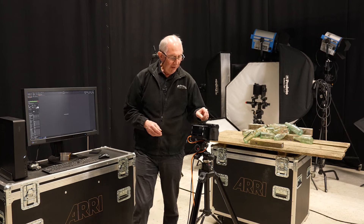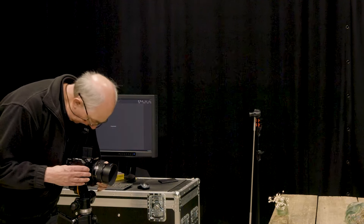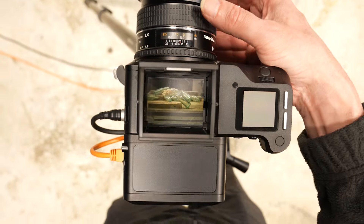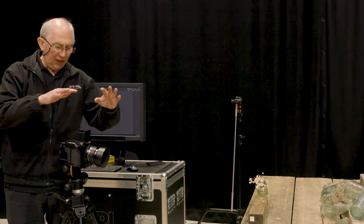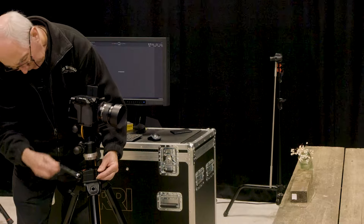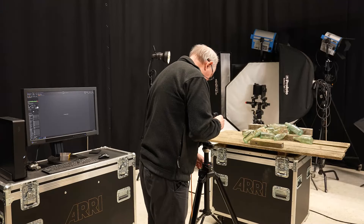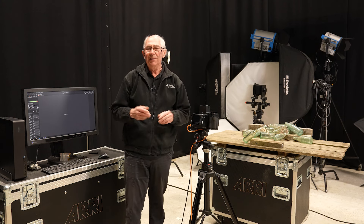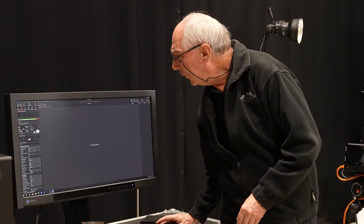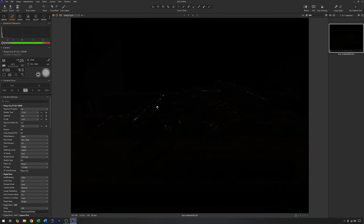With those settings I'll put the viewfinder up and set up the shot, getting a rough focus and adjusting the camera height on the geared center column. With all that set up, the next thing is to take a test image just to see what contamination, if any, we get from the house lights. You can see from that result that apart from the odd highlight in the glass bottles, there's very little going on.